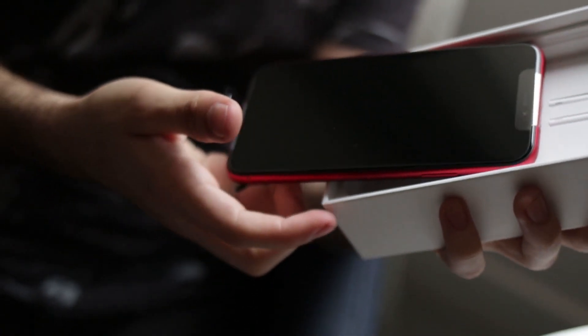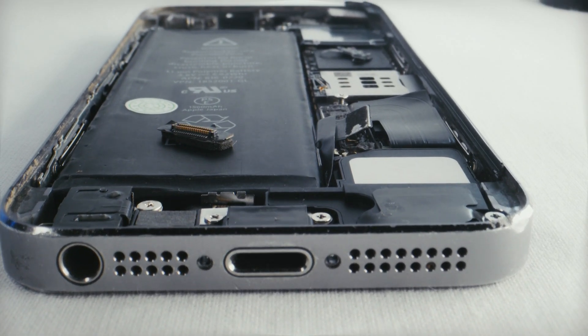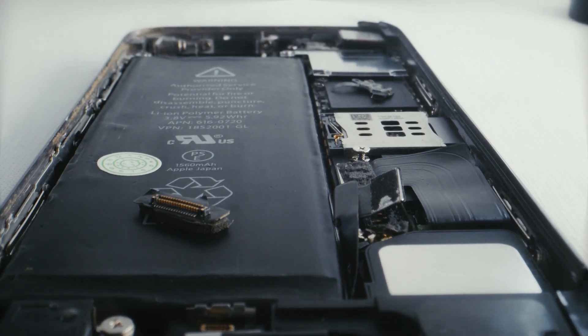How to check if the iPhone is not broken. You have bought an iPhone or are thinking and negotiating to get one. Well, this process is very easy for new devices. However, what if you take a used device? In such cases, it is necessary to check the basic functionalities. Let's see how we can do it.